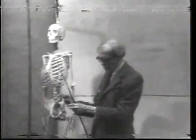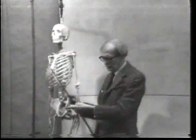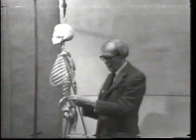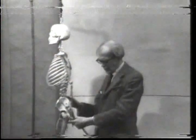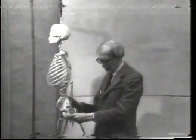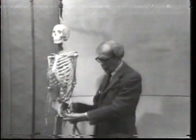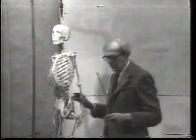Superior anterior iliac spine: anterior means in front, superior means above — above this one. This bone has the terrible name of os innominatum and is divided into three bones when you're young, but they all grow together when you're older. The top one is called the ilium, this is the pubis, and this is the ischium. But those are doctors' matters — we try to get the shape of the bone as a whole.